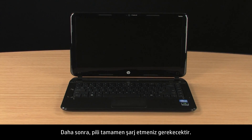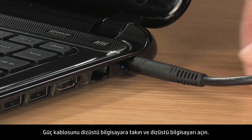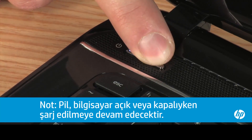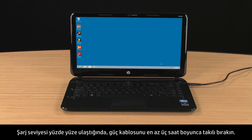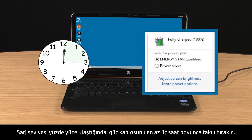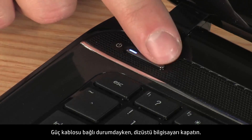Next, you will need to completely recharge the battery. Connect the power cord to the notebook and turn on the notebook. When the charge level reaches 100%, leave the power cord connected for at least 3 hours. To verify the battery is properly calibrated, run a battery test with the power cord still connected.